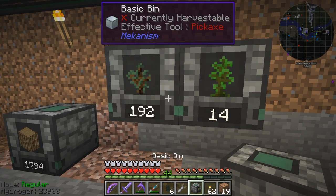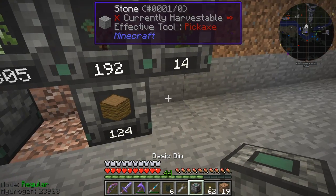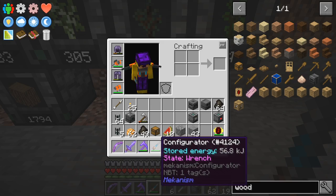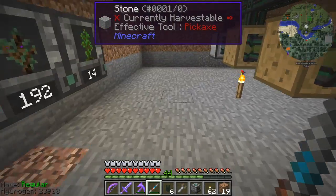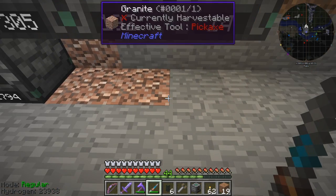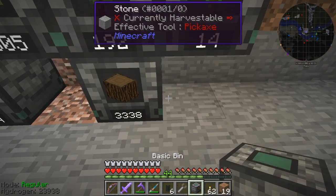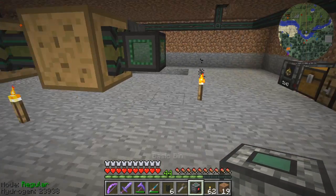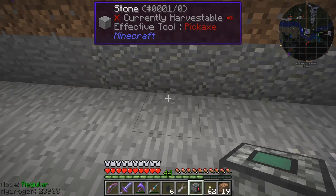Spruce saplings here, oak saplings here, birch saplings here. I've got spruce wood and I think that's jungle wood. Let me just have a look at this. I'm in wrench mode which is what I want. Okay, so this must be spruce — yes it is. And I've got jungle wood and birch wood. Now I've also got apples.